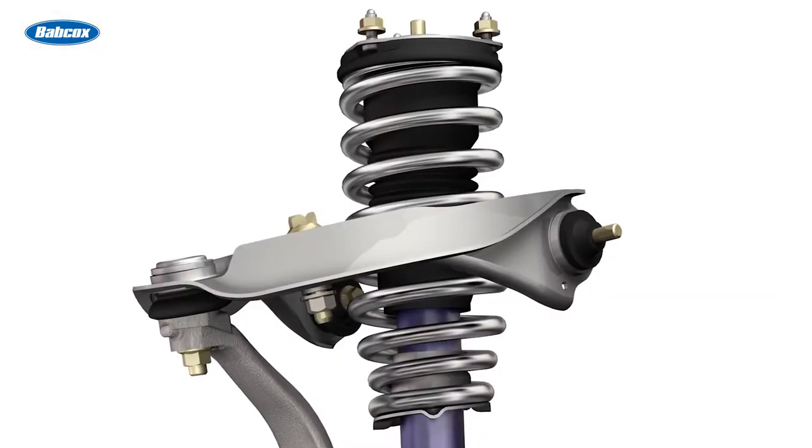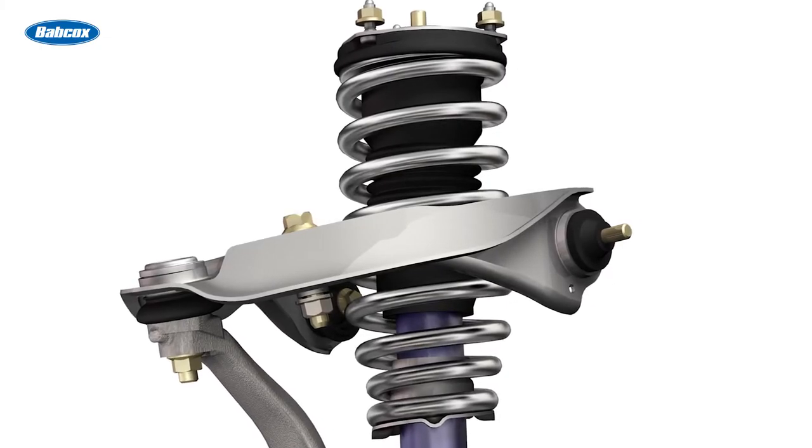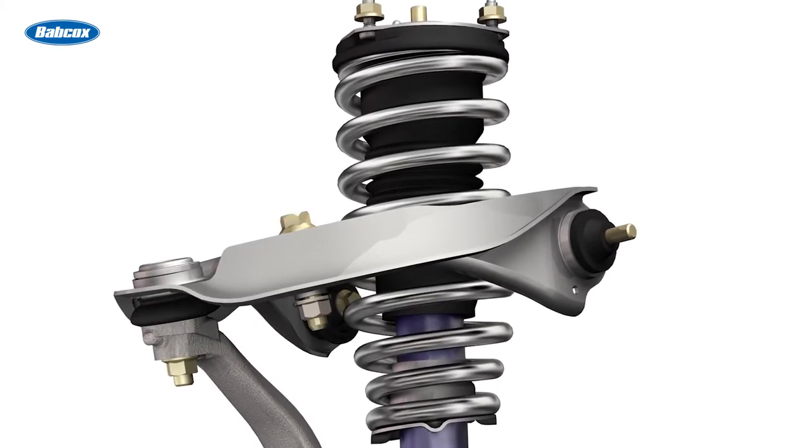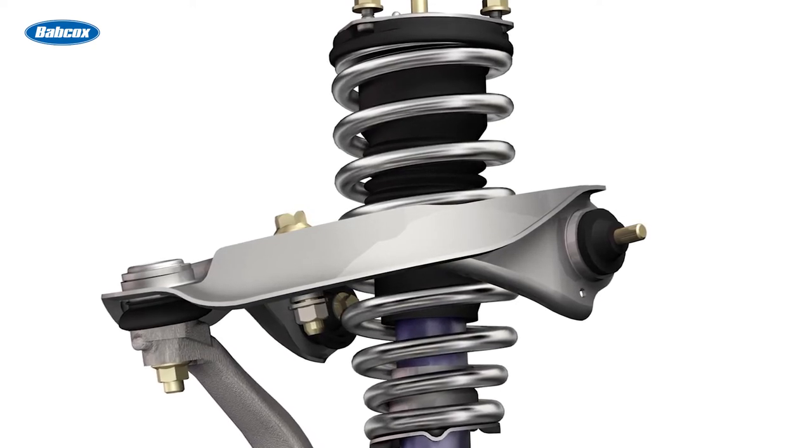This keeps the tire firmly planted on the road at all times. This is a key function of the suspension, since it allows for turning, stopping, and smoothing out the ride.